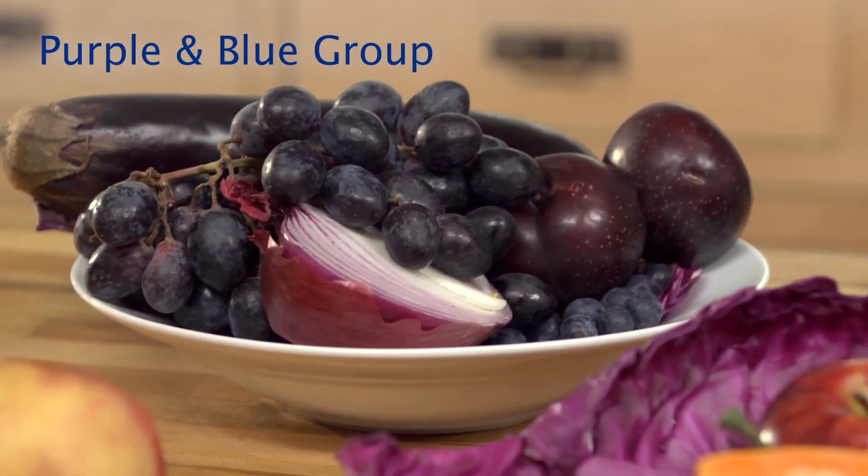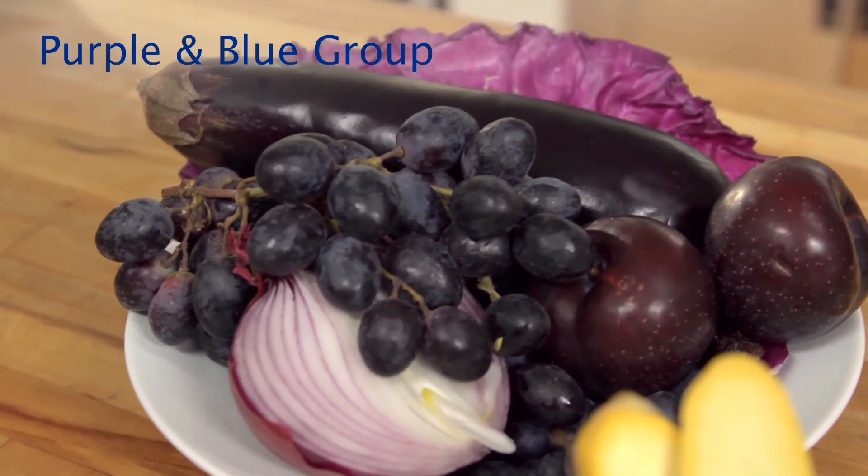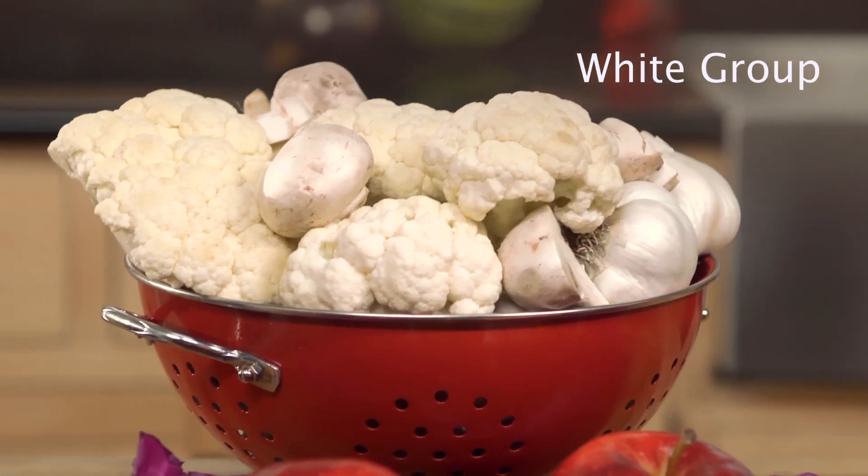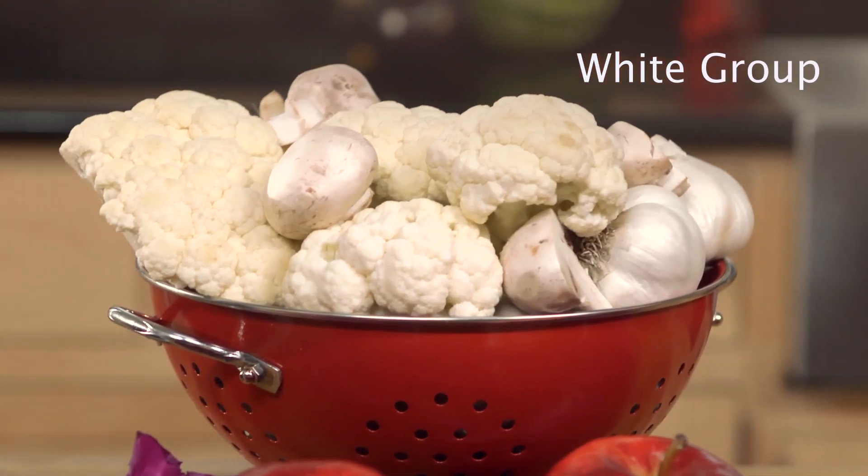In the purple and blue group, we have blueberries, we have plums, eggplant. Raise your hand if you love cabbage. And don't forget white — just because it's white doesn't mean it's not packed full of nutrients. We've got cauliflower, mushrooms and even turnips.